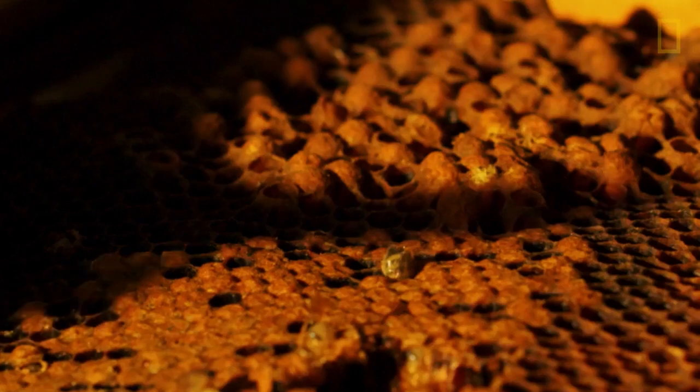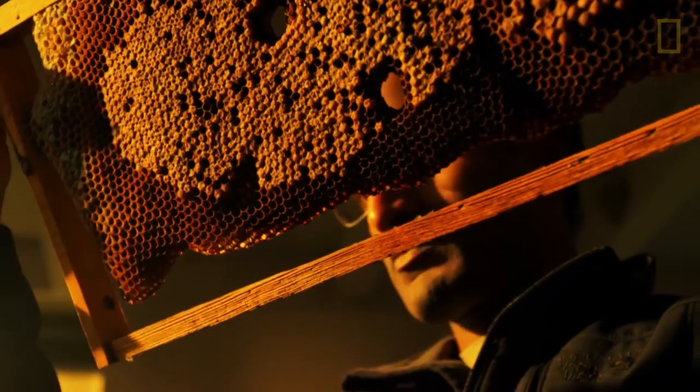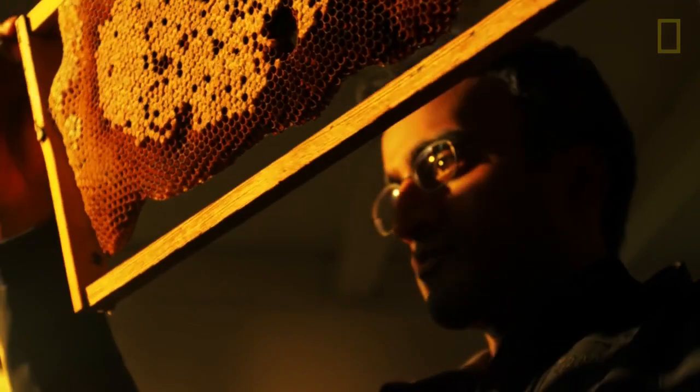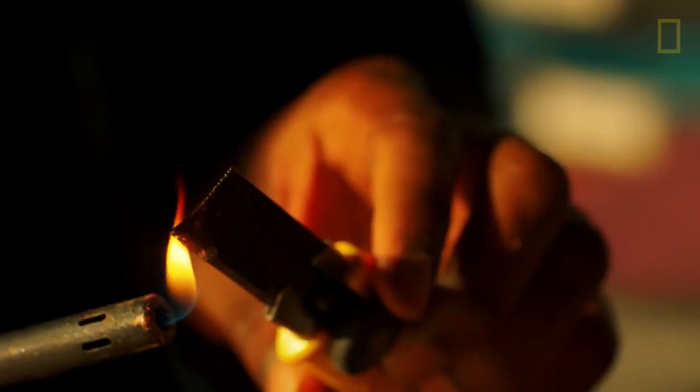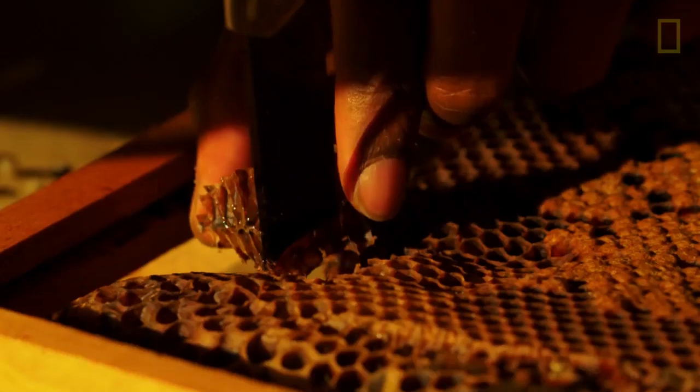I noticed this bee was coming out of this brood cell, and its head was poking out, and it got stuck there. I thought, oh, maybe that's my opportunity to show a bee face up close and personal. It shows all the details. So I cut this chunk of comb around the bee's face, but when I zoomed in on it, there are so many hairs — it catches all these little bits of dirt and dust.